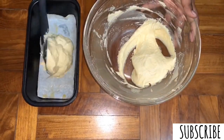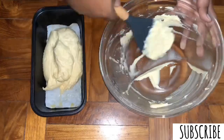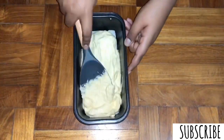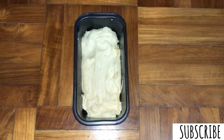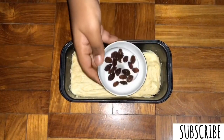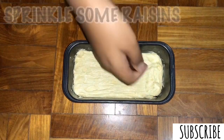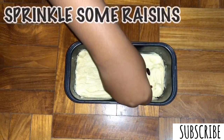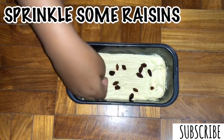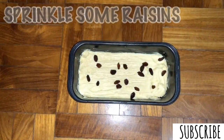So now I'm going to transfer the batter into my pan and smoothen it out evenly. Let's tap the air bubbles out. I'm going to sprinkle some raisins over — you can sprinkle cranberries, raisins or even chocolate chips if you like. It's completely up to you. You can sprinkle as much or as little as you want, or you can even skip this step.